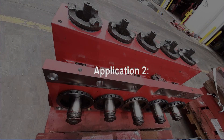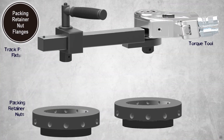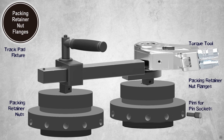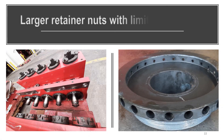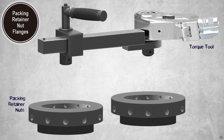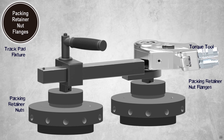Application 2: Unseizing of FRAC pump fluid end packing retainer nuts. Packing retainer nut flanges are placed over the retaining nuts and are secured by pins inserted from the outside. For larger packing retainer nuts with limited clearance, the retainer nut flanges rest inside the retainer nuts and are secured by pins inserted from the outside.